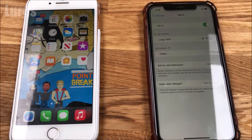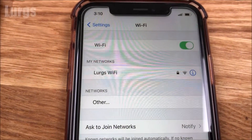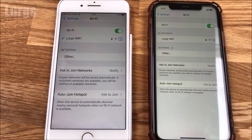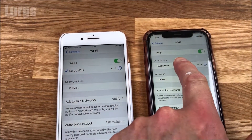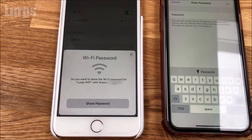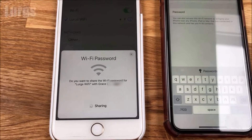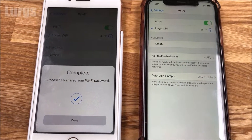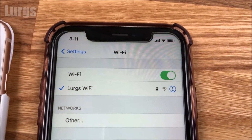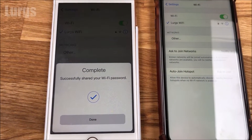The iPhone on the left is the one that's connected to the Wi-Fi, and the one on the right is the one that won't connect because the iPhone doesn't know the password. If I try and connect to the Wi-Fi on this phone it's asking for the password. Now automatically the phone that's already connected is saying 'do you want to share your password?' If you select share password, it automatically puts the password in the iPhone on the right hand side, and you can already see that we've connected.